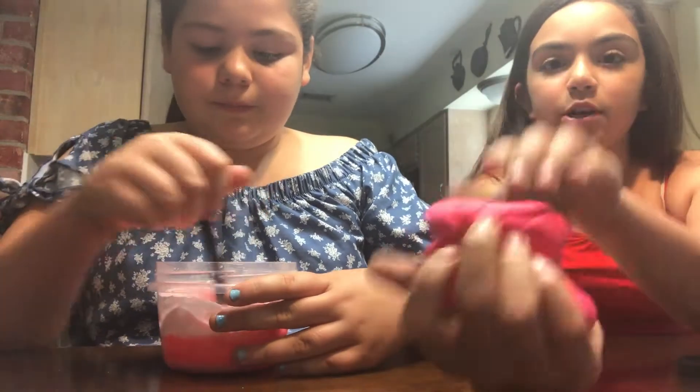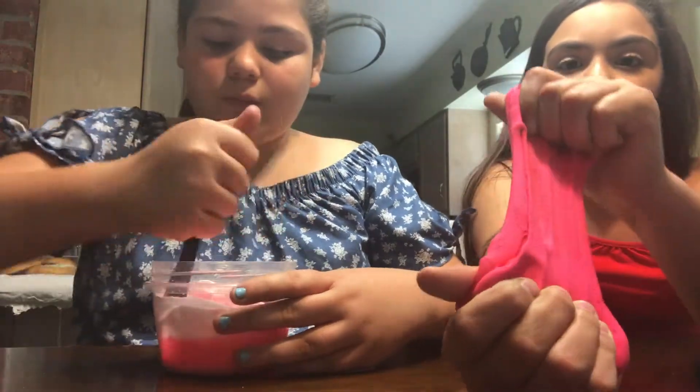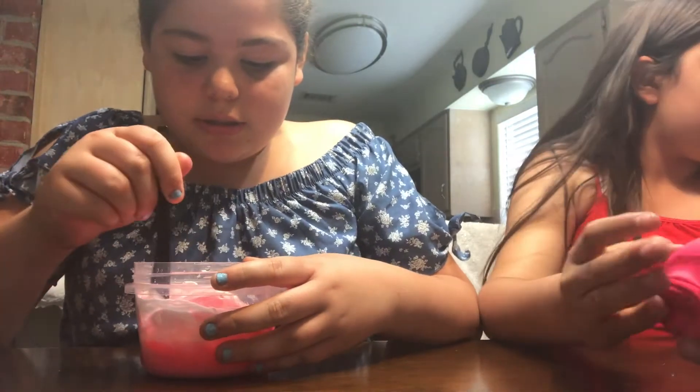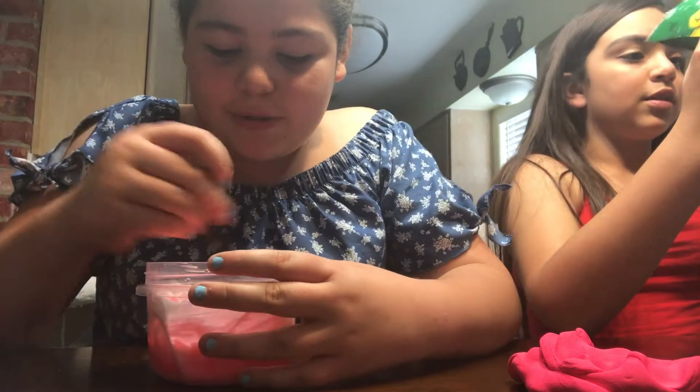This model magic modeling clay comes with little packets. When I bought it, it only came with a little black one, but she bought a pack that came with a few colors. The pack includes black, white, yellow, green, blue, and red. We already used some and threw away the green one. Anyway, back to the video.